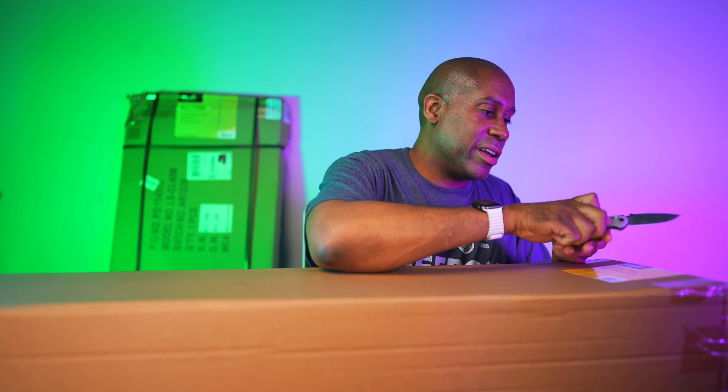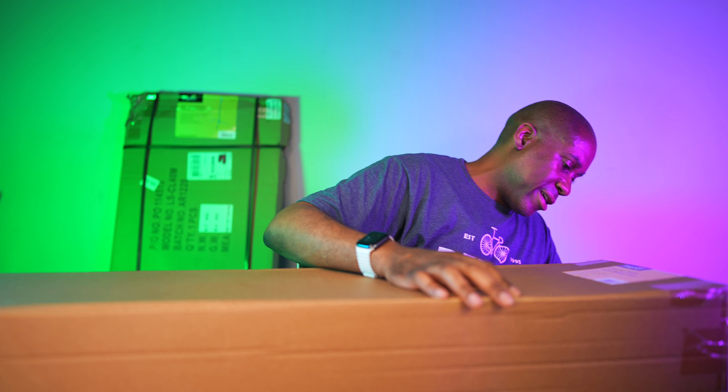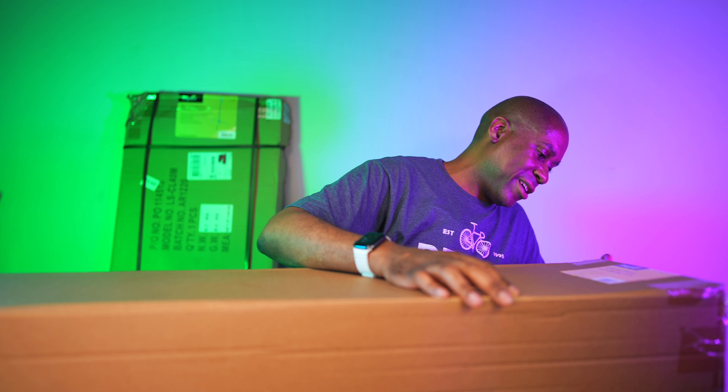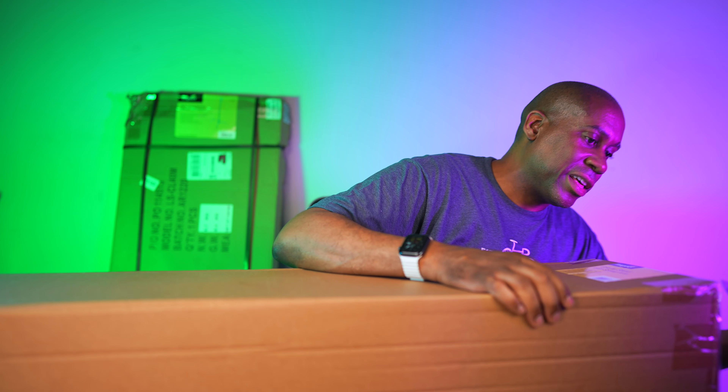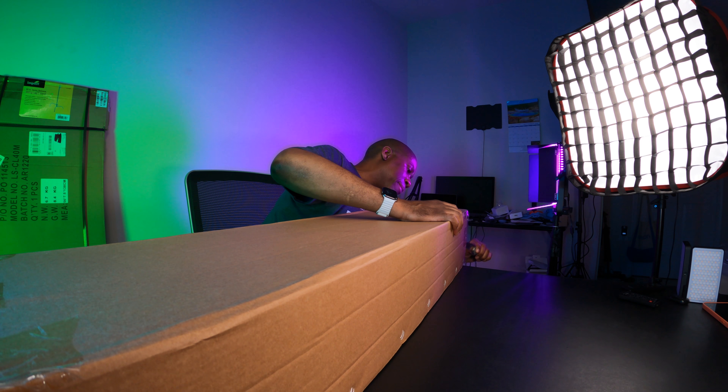We're going to start off with the LSPSCSB column stand with sliding arm because the box is a little bit smaller — a little bit easier to get up on the table and easier to navigate taking it out of the box. Let me get some of this stuff out of here. I need to cut through this tape, and they did tape it up very well, so it's nice to know that during shipping it's not going to get all messed up.